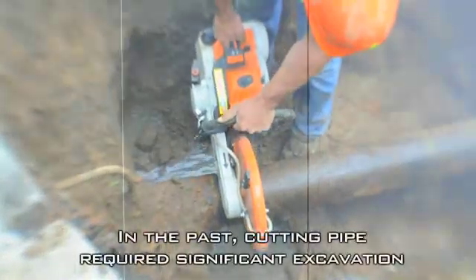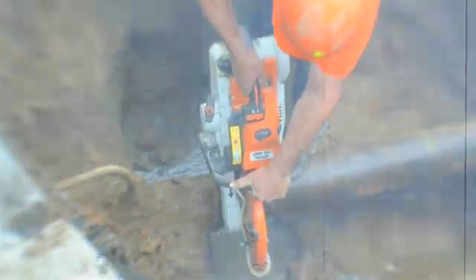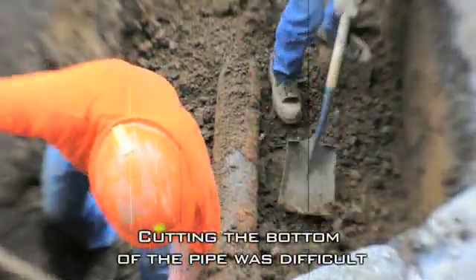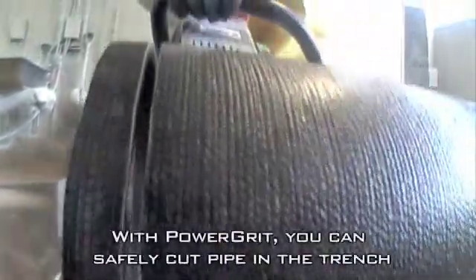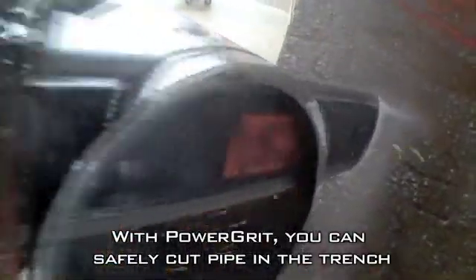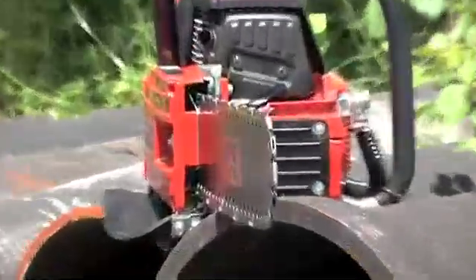In the past, cutting ductile pipe in the trench required significant excavation to get the cutoff saw completely around the pipe. In addition, cutting the bottom of the pipe in a ditch was very difficult. With PowerGrit Diamond Chain, you can safely cut pipe and other materials in a trench in tight spaces for tie-ins, repairs, and modifications without the additional excavation and effort required with the cutoff saw.